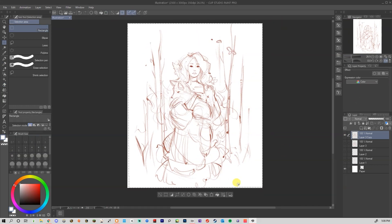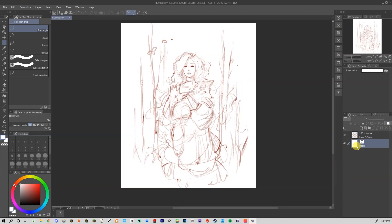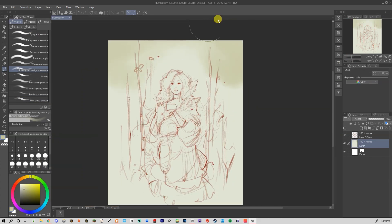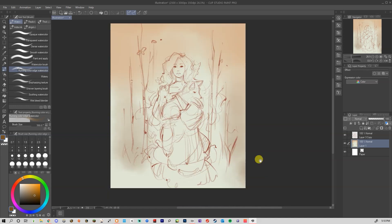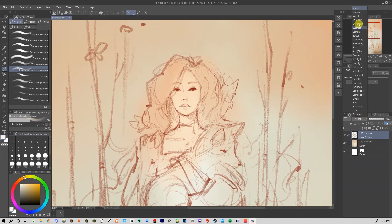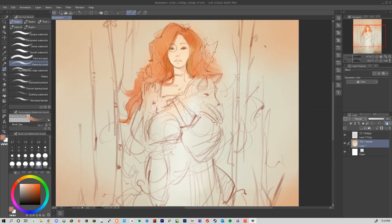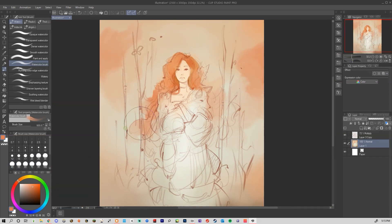When your sketch is finished, my approach to color is usually to have an idea of an overall theme. For this it's fall and forests, so a lot of warm colors and some green and probably some blue to offset all the warm. If you need inspiration for color palettes, just go to Google and search photographs — for this I looked up a lot of fall forests.